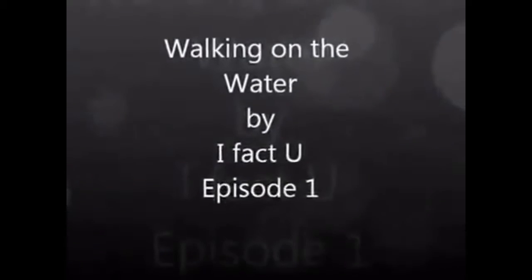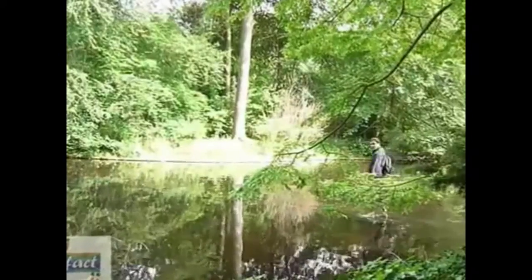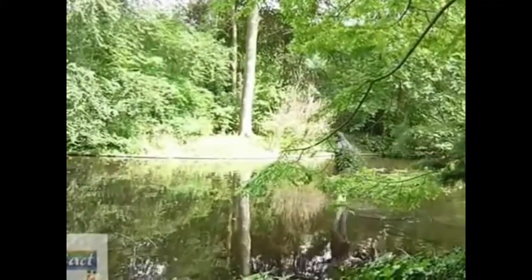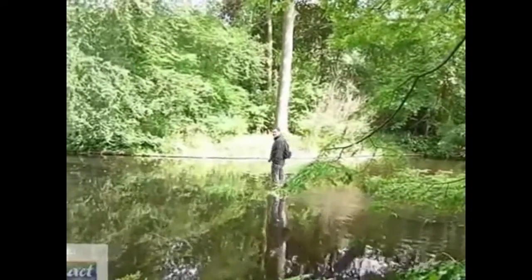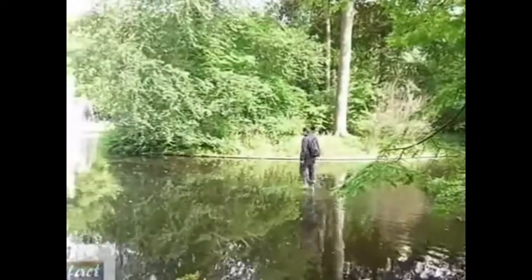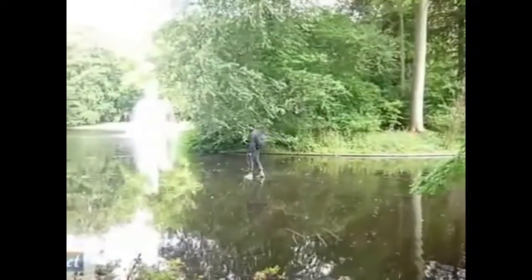Welcome to iFactU series. Today I am going to show you how to create an illusion of walking on the water. In the movie you can see that I am walking on the water. Or am I?